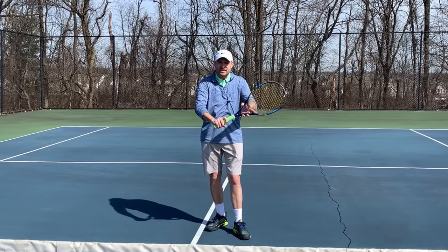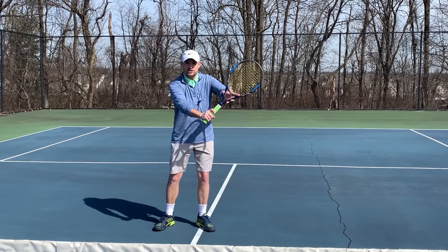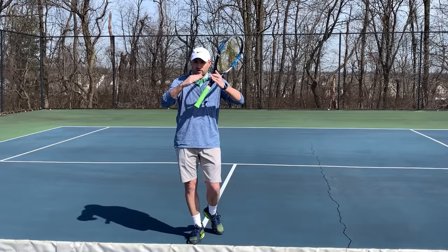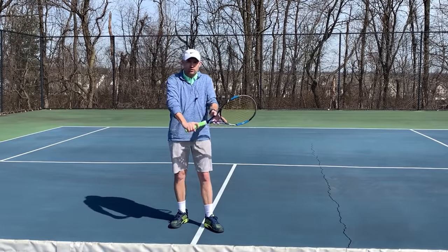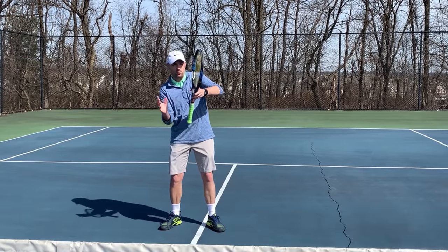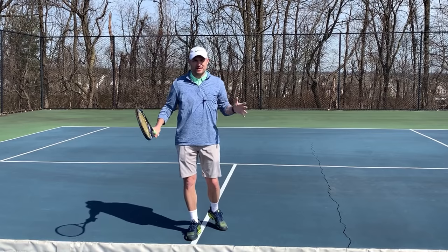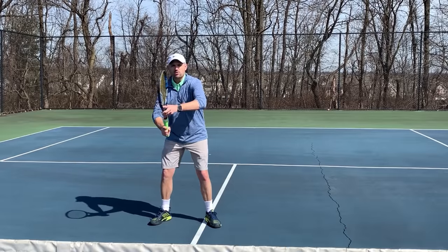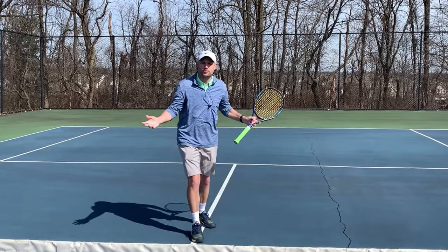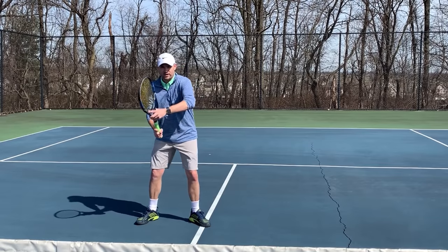Now, the question is: how long does it take to change the grip? I'm going to hit some volleys on the ball machine and we're going to see how long it takes me to shift my grip from just slightly to the right of a Continental to just slightly to the left of a Continental. Think of the corner between an Eastern backhand and a Continental — it's not a full Eastern backhand, it's in between. We're going to see if I actually have that amount of time while playing. Here's what you'll notice: I'll finish the grip change before I even put my racket in the way of the ball. If I don't have time to put my racket in the way, I'm going to lose the point anyway.